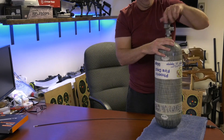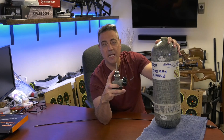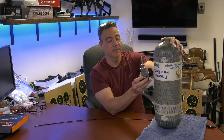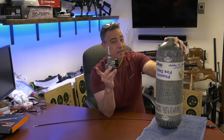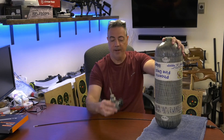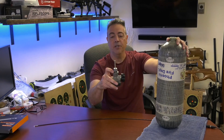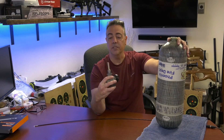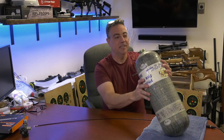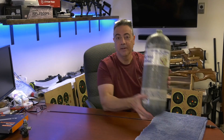Here is the valve with the stem. That stem doesn't allow water in, because remember, these are usually upside down on a fireman's back. These SCBAs — self-contained breathing apparatus, not scuba — are worn upside down, so if there is any water in there, it doesn't go into the fireman's breathing mask. There is an O-ring which will now have to be replaced, but it looks like it's in pretty good shape. I have not looked in here yet — we're going to look in here together.